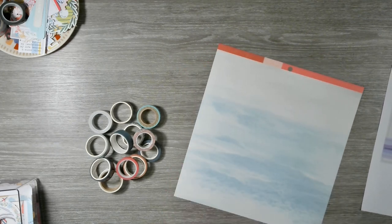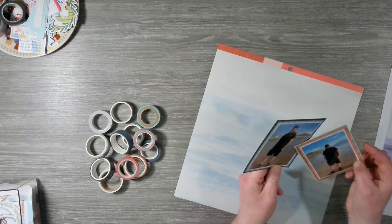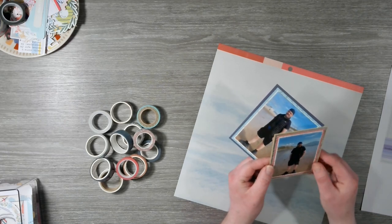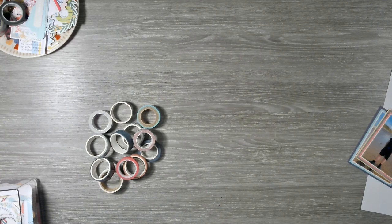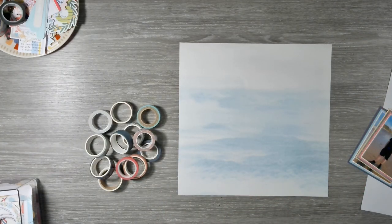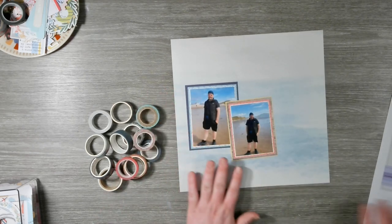First things first, my photos I have already matted. I have matted this one, which is three and a half by four and a half, three times. And this one, which is three by four, four times. I literally just went through my six by six paper pad drawer and pulled out random sheets, so we've got all sorts of different ones. I've cut the branding strip off this paper, which is from a paper pad from Heidi Swapp — I think it's Art Walk or Old School. And as I said, we're going to stick reasonably close to the sketch.